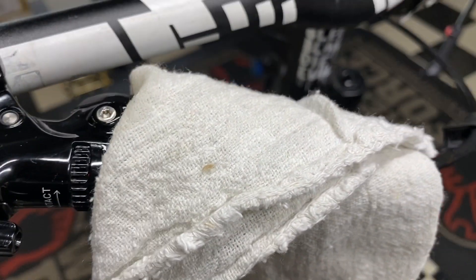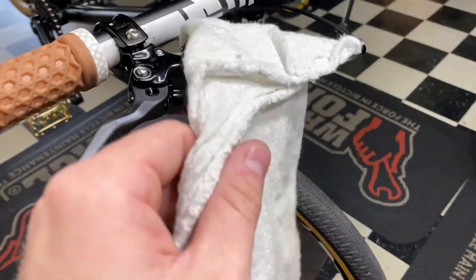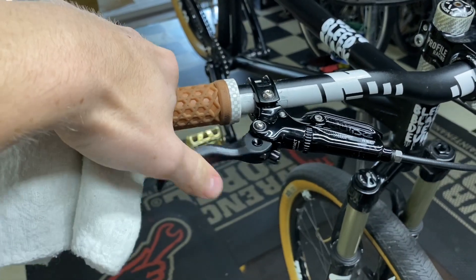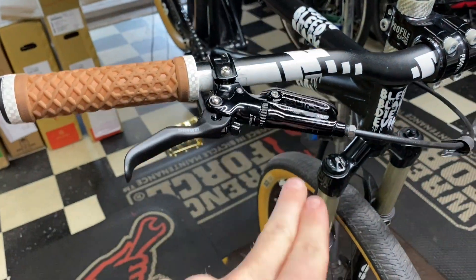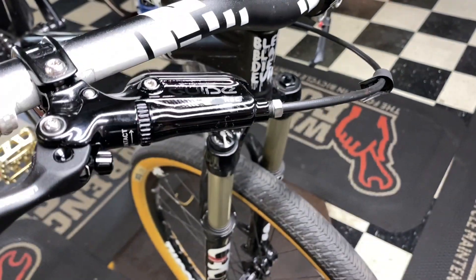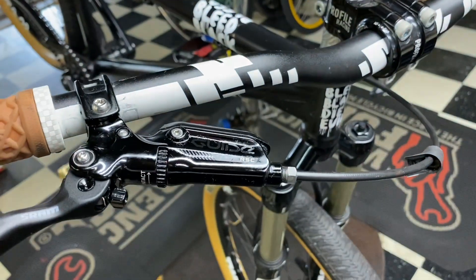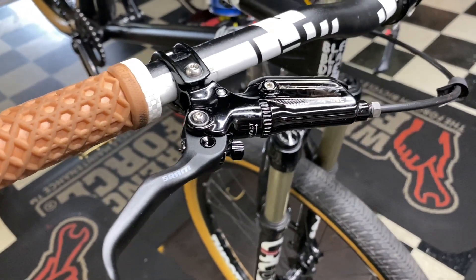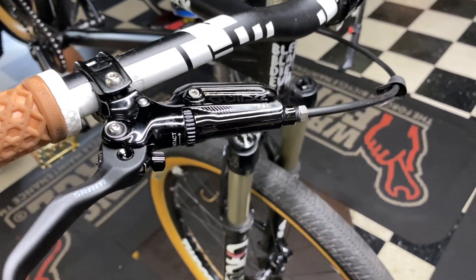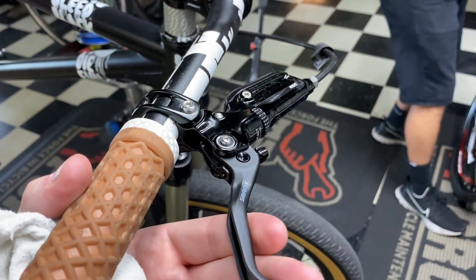You can torque it down if you want to be precise. Clean off the excess fluid and now you have a solid bleed on there. You can adjust the lever output and pad contact if you want, but that's about it. This is again just a recommendation if you have to replace a lever and you're far away from the shop and just want to get a quick ride in. I'm going to run a proper bleed on here now, but if you guys have any questions or want a full tutorial, let me know in the comments below. If you enjoyed this video, please leave a like — see you next video, thanks!